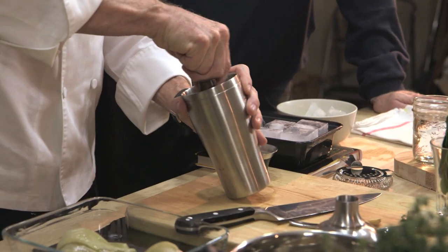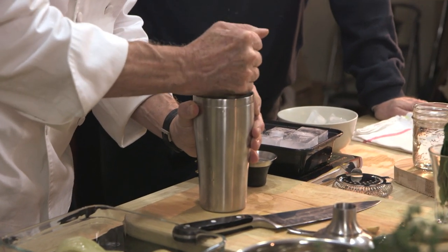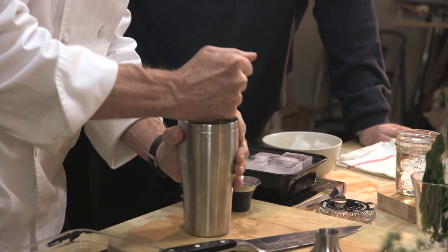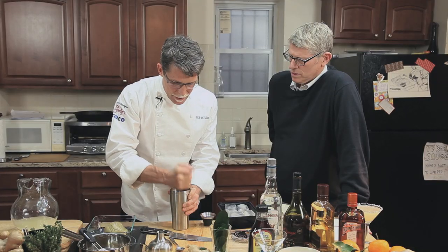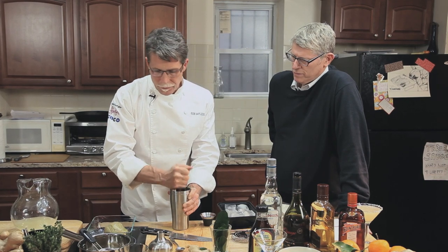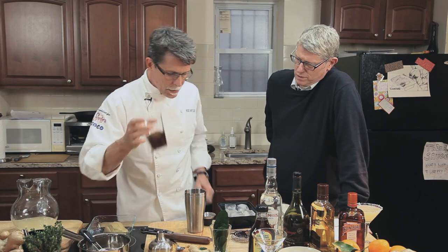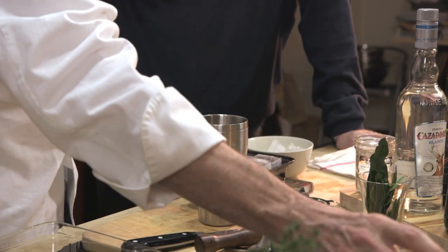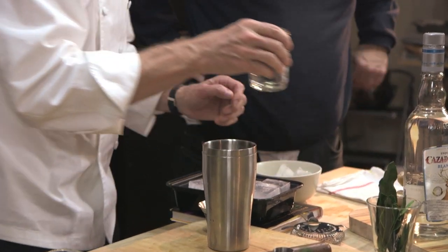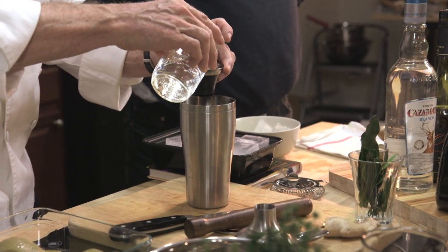I'm using the muddler to crush the ginger together with the kaffir lime, just enough to release the flavors. Then we add a very small amount — about a quarter ounce — of the agave syrup, and we go for our blanco tequila: the standard one and a half ounces.